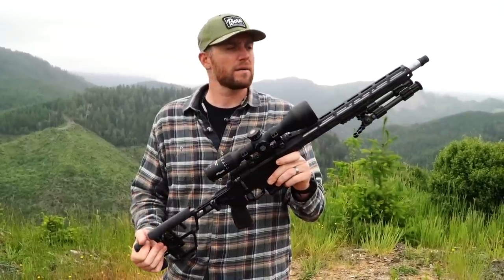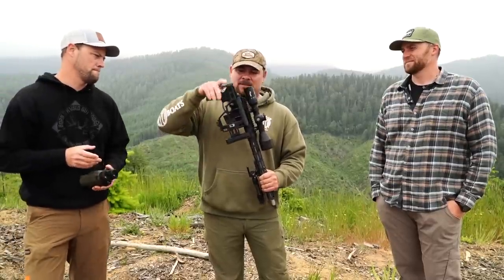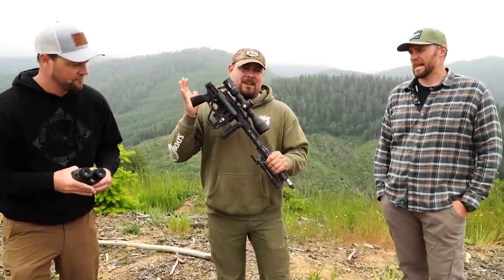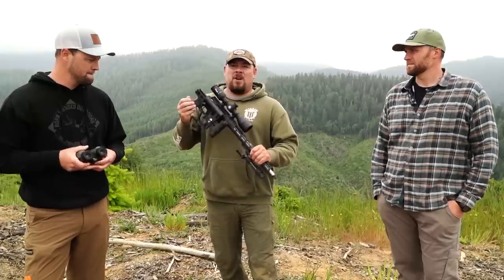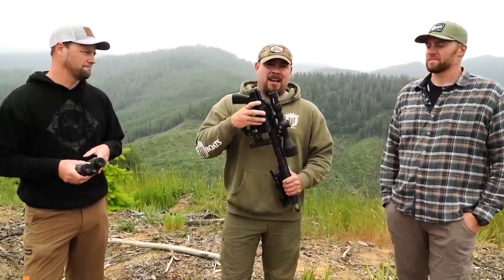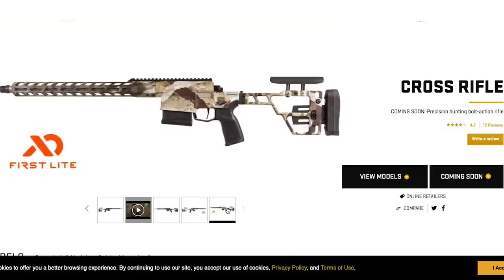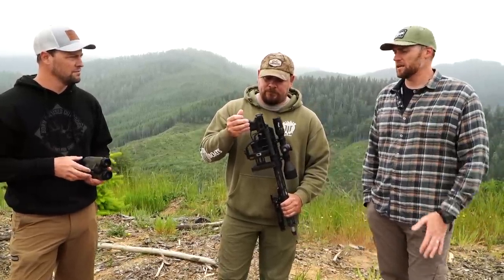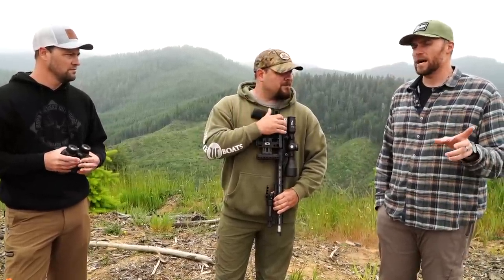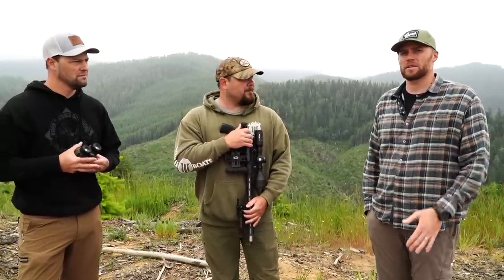Minus the scope, everything you see — folding stock, lightweight package — comes in at a price point of about $1,499. Super affordable. The next level up is a Cerakote-dipped cipher finish that comes in at about $1,699. These guns are shipping at the end of June in 6.5 and .308, with full ramp in July, and the .277 will be on the market in August.